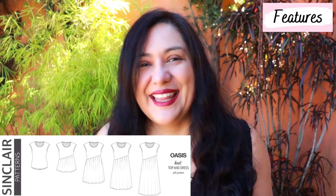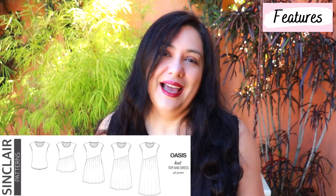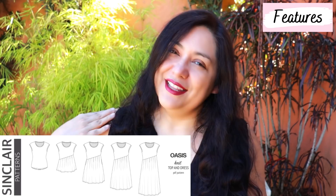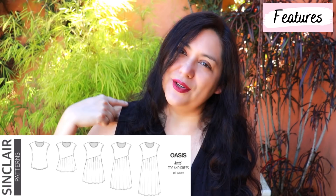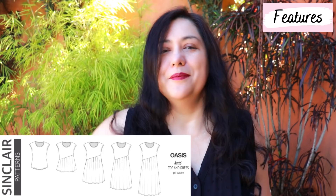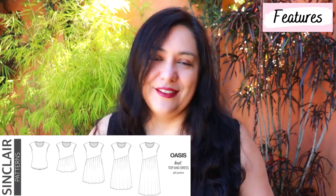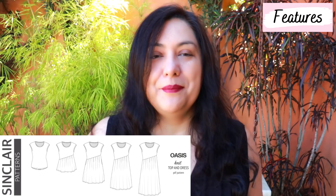For the neckline you have a scoop neckline or a regular one that's a little higher — I'm always drawn to the scoop. There are no sleeves, but it's not a tank as such because it's dropped, going beyond your shoulder joint. At the bottom it's very closed — the perfect armhole, with the armpit area covered so you won't be showing any bra. Both the neckline and armhole are finished with bands, which is always super easy to sew and gives a really nice clean finish.